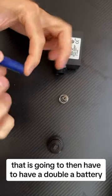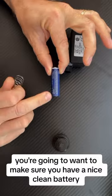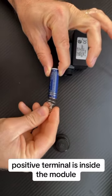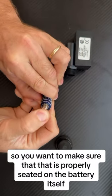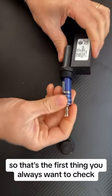That is then going to need a AA battery. You want to make sure you have a nice clean, new battery. Negative is out, and the positive terminal is inside the module. Then you put the spring on — make sure it is properly seated on the battery and making good contact. That's the first thing you always want to check.